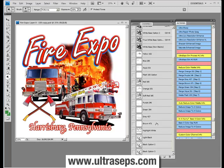I'd also like to point out that Ultraceps contains an extensive set of features to generate custom color channels for your simulated process separations and all your separations. In case you have some odd color like a metallic or a neon, you want to be able to generate that color accurately, and Ultraceps allows you to do exactly that.